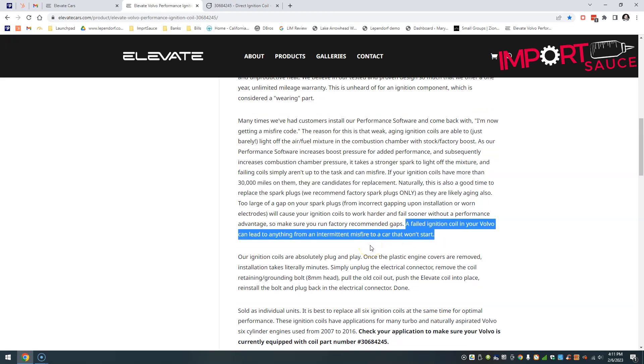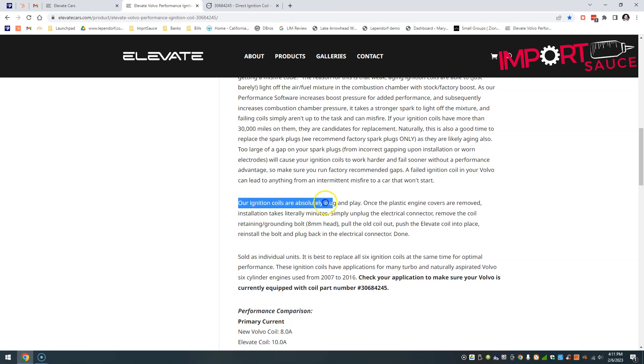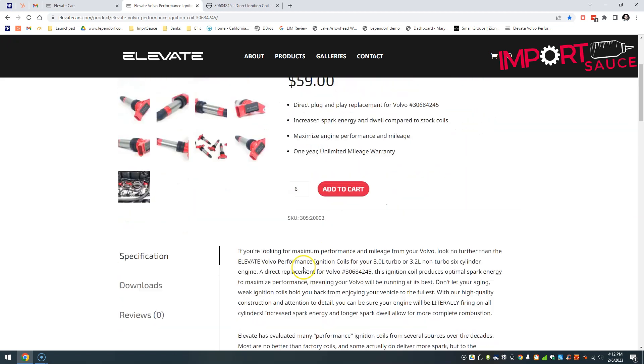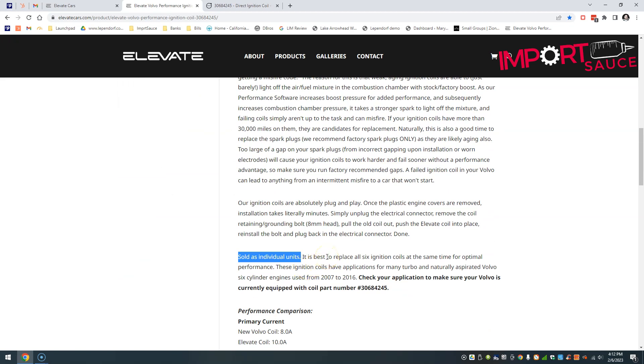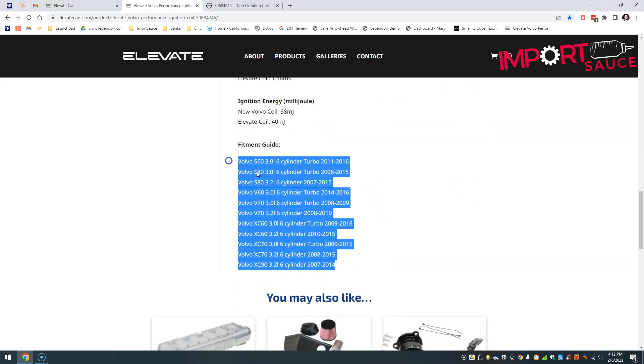If you're experiencing misfiring or sputtering, these are the fix. As we'll see in the installation portion, these are absolutely plug-and-play — you pop out the stock one and these go right back in. They are individual units, so you can order just one if needed, but as I mentioned, if one is going out the others probably aren't far behind. Elevate recommends going ahead and knocking all of them out at the same time.